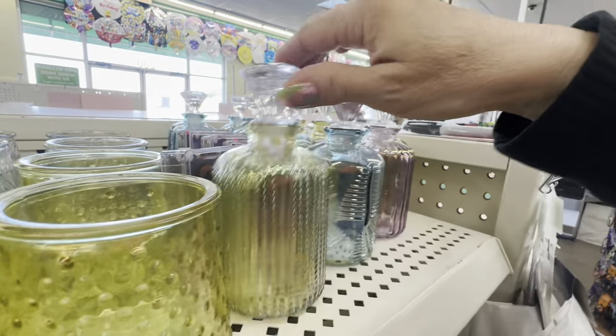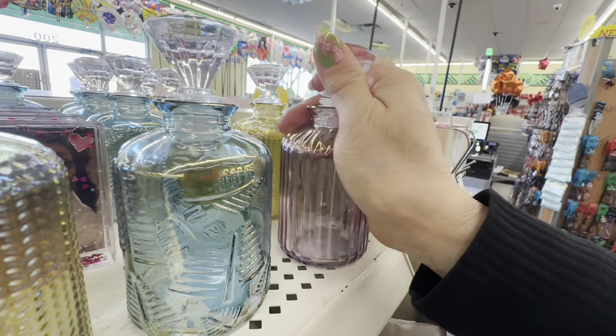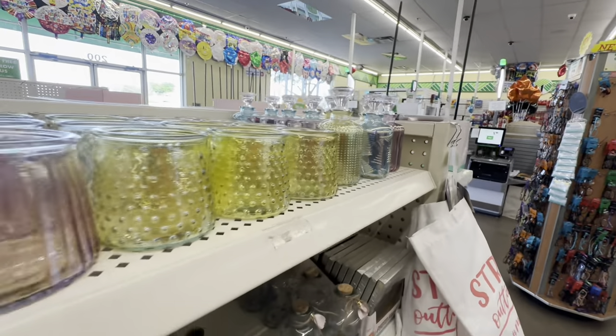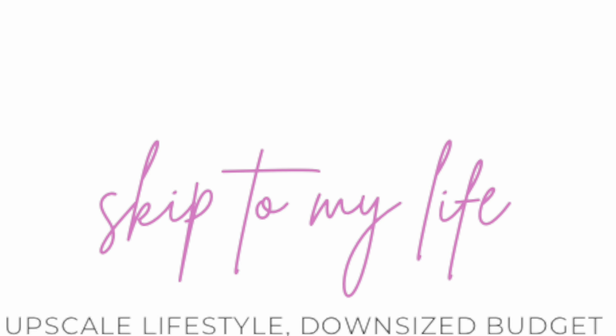These next Dollar Tree organizers are not only beautiful, they're also really functional. You could use these on your sink top to make all your regular items look so beautiful. And if you're still here with me, my friend — today is not the end of your story, so do not give up.